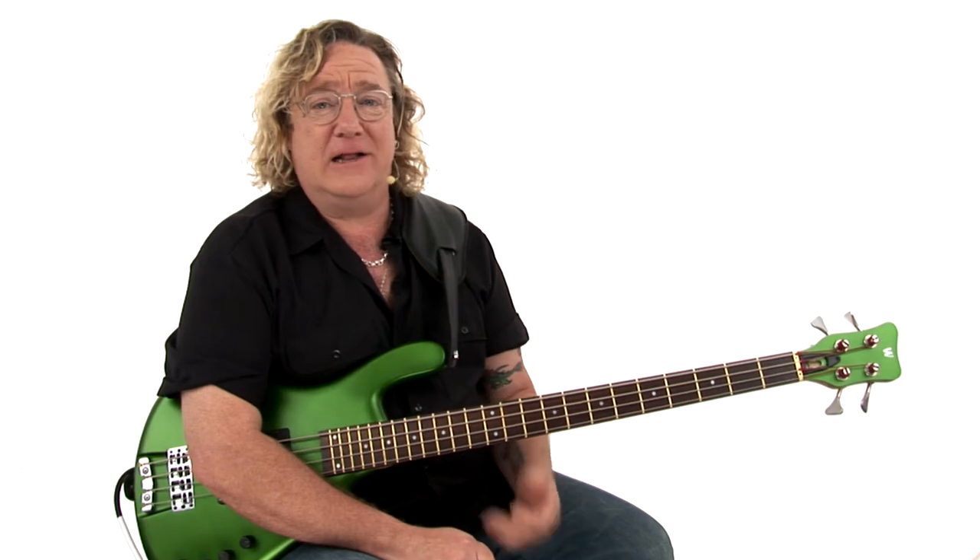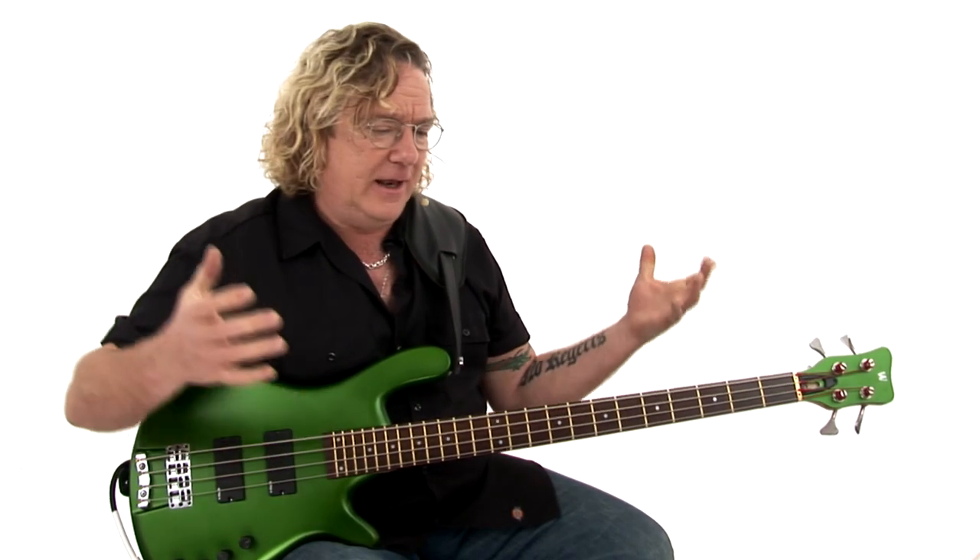Flea did so much to introduce a whole generation of rock bass players to the possibilities of what adding a little funk and thumb technique to your playing can add to rock, and bridge the gap between rap and rock and fusion and hip-hop. Flea really opened the doors to a lot of bass players, and we should all be thankful to him for that.